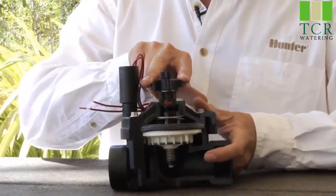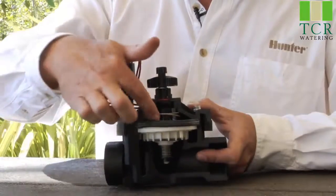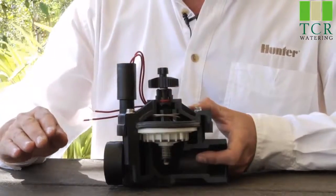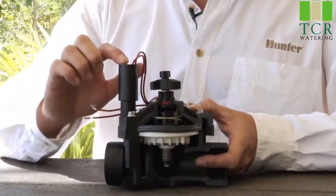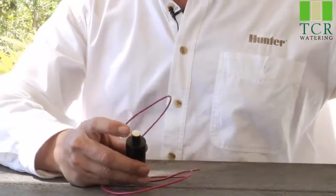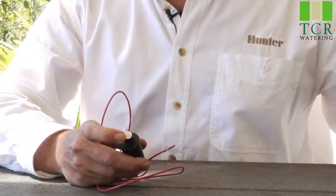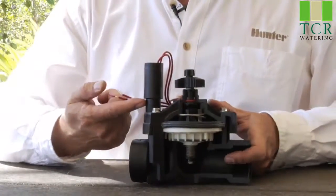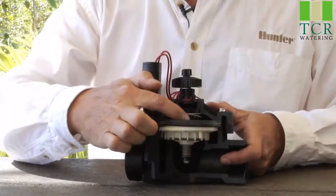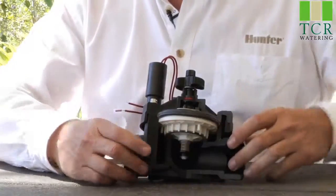On top of the flow control screw, we have what's called the manual bleeder screw. Opening the manual bleeder screw allows the water to evacuate out through that hole, which allows the diaphragm to open and thus the valve opens with it. Beyond that, we have the solenoid, which receives electricity from the controller. The solenoid has a plunger on the bottom. When electrically activated, the plunger raises up, and that little rubber gasket comes off its port and allows water to go down the exhaust port, decreasing the pressure on top of the diaphragm and allowing the diaphragm to move up, letting water flow out to the field.